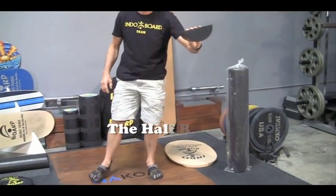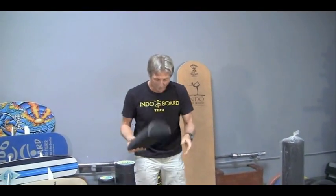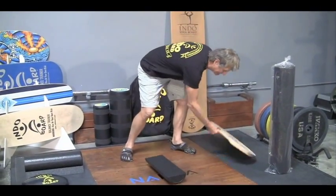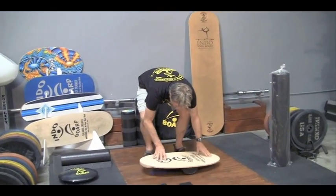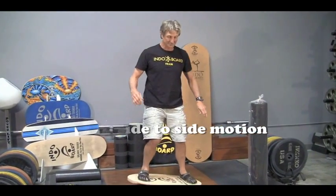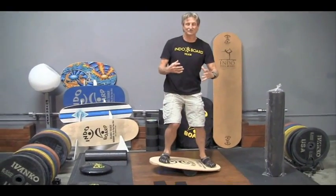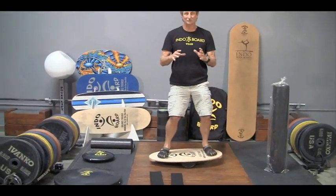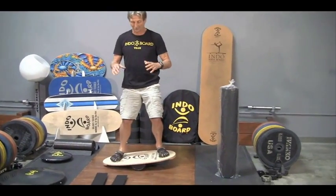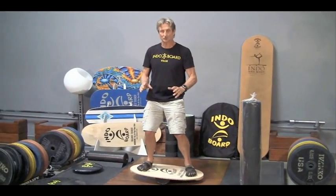Then we have the half round — nice and flat here. It can be used two different ways: either this way or this way. Starting with this one, we're just getting a very basic side-to-side balance exercise, so we've toned down the action of the roller and made it a little more approachable for average human beings. We know the learning curve on the roller can be somewhat difficult, but in a gym setting this is a great product.